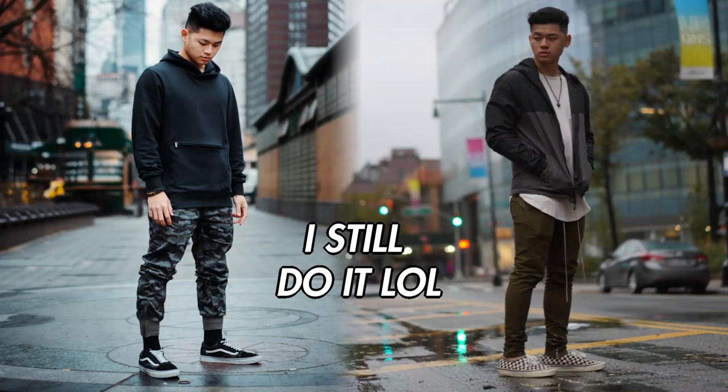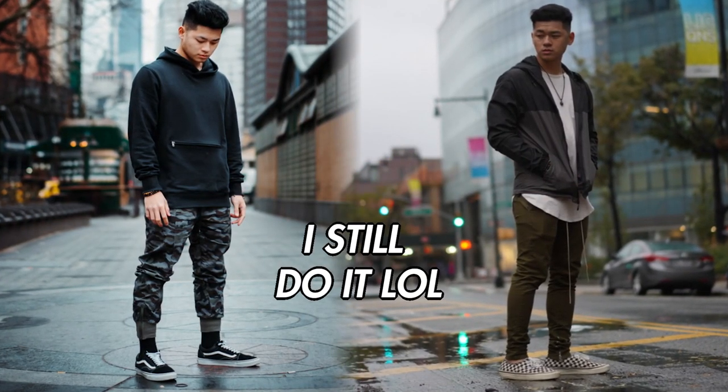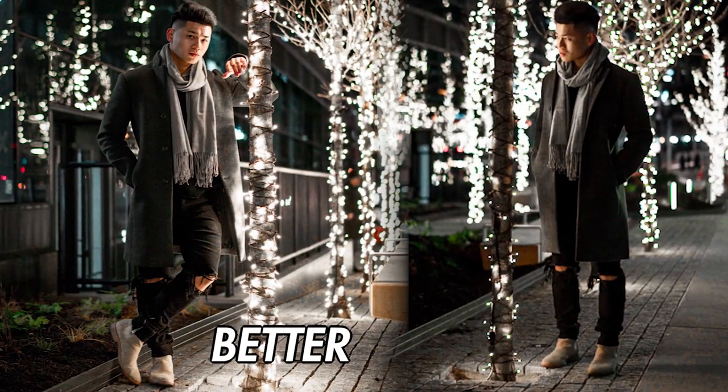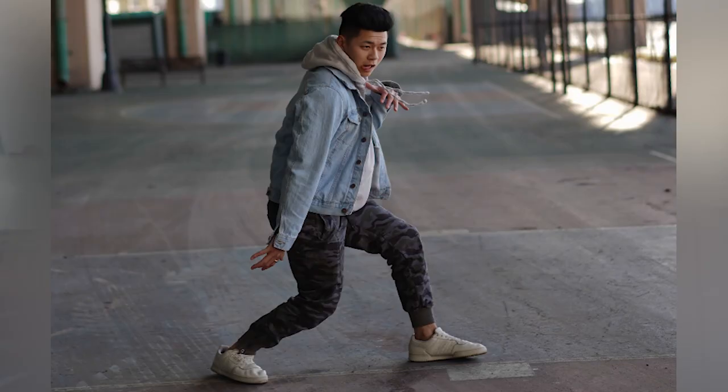That's the start, but to really nail them poses, what you're really gonna wanna do is focus on your legs. A lot of dudes lock out both of their legs, and it's exactly why the picture looks very awkward. Bend a knee — bend both knees. This adds to the relaxation and makes for a better pose. Just don't dramatically bend it unless you're sitting down. Even I still do it sometimes — I lock out both of my legs and it can look very awkward.